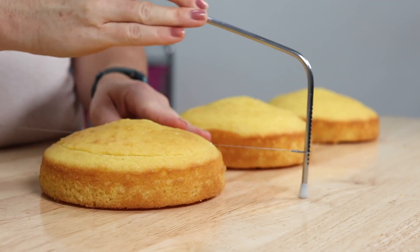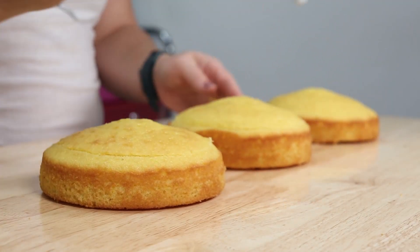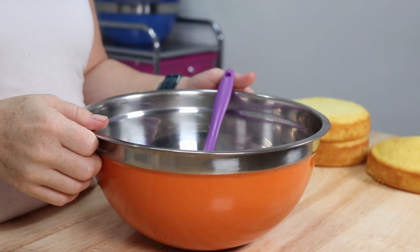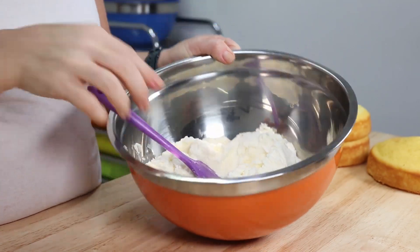I've preset my cake leveler to approximately one and a quarter inches and we're just gonna level out two of these lemon cake layers. We're gonna leave that third one domed and use that as the top layer on our cake. Now that we've finished prepping our layers for stacking, we're gonna start mixing up our buttercream.